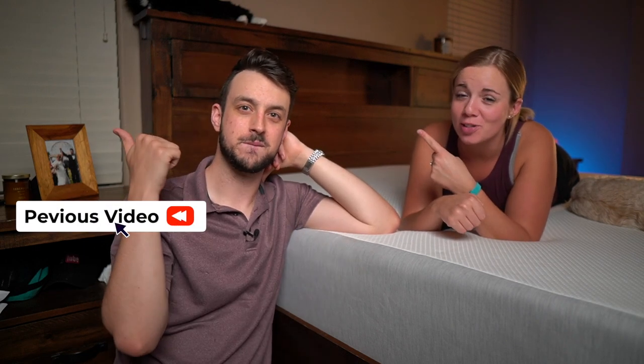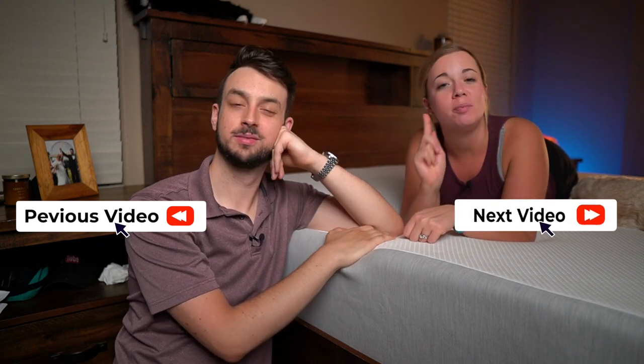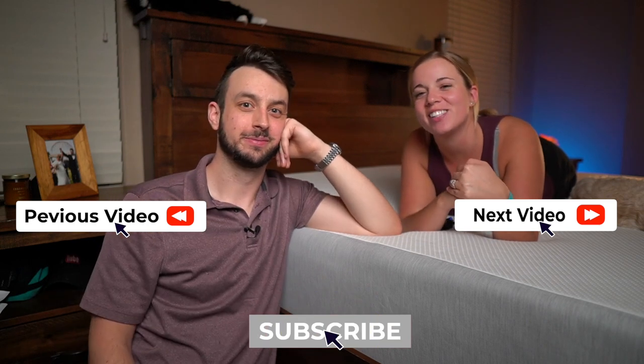There's a link below to save you some money if you're interested. If you want to see any of our other Tuft & Needle content, there are about four or five mattress reviews at this point — go ahead and click on our playlist for all other mattress content, and be sure to subscribe before you go. We'll see you guys in the next video!